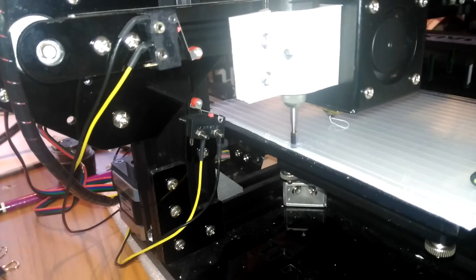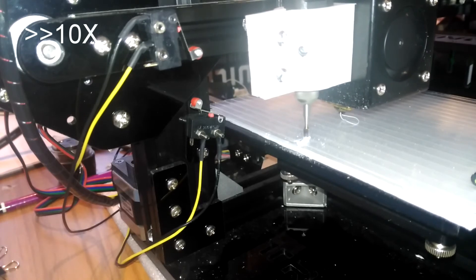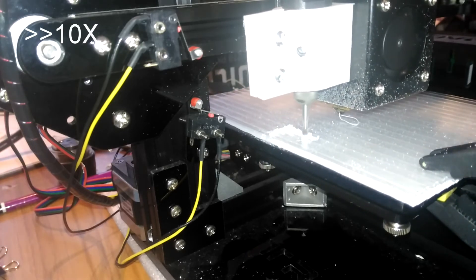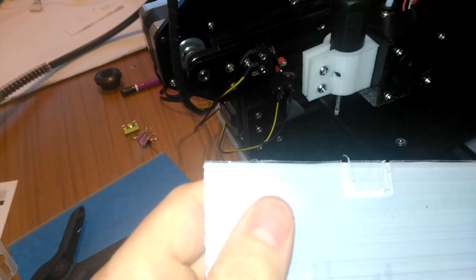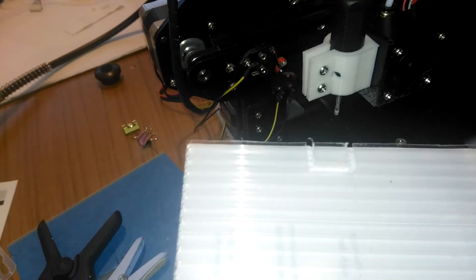As you can hear, the note on the Dremel changes as the cutter does more or less work. I'm changing the dial on the main unit to compensate, to try to keep it spinning fast enough to stop it stalling. The outside of the cut is very, very good — smooth and straight. The inside less so, and the piece is not coming out because the bottom lamination is still intact. I didn't want to go that close to the bed.